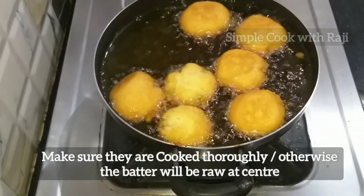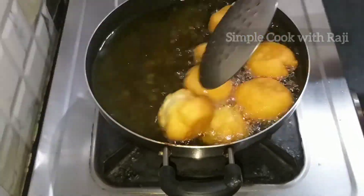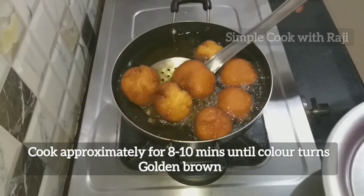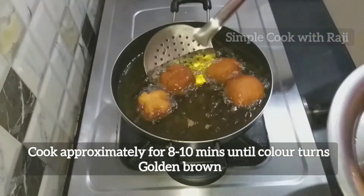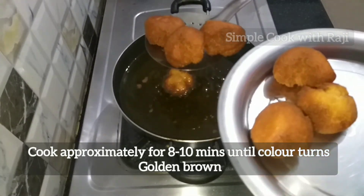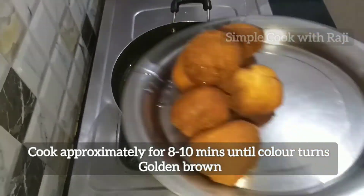I will add a little bit of jamun. It will be soft and crispy. I will add a medium flame and a little bit more jamun.